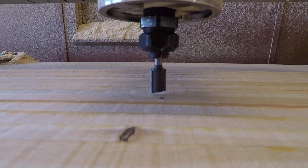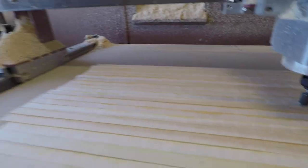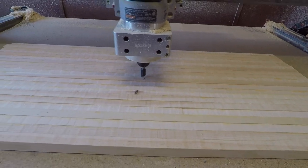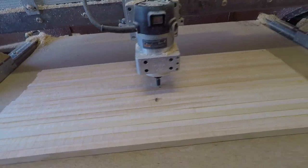Step one is using this facing bit to completely face the top side of the board, getting this side completely flat. Then we flip it over to the other side and cut out the shape.